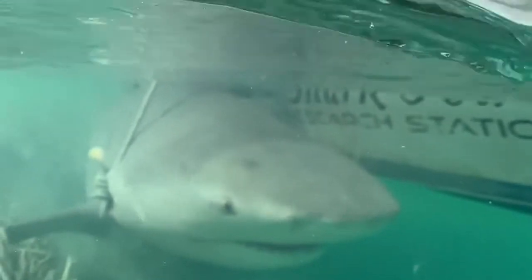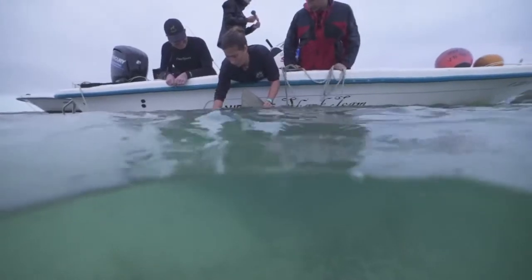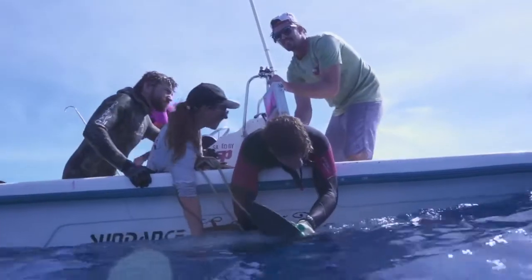Once we have the animal alongside the boat, we will go through a standard workup. One crucial aspect of the bull shark workup is that we must implant an acoustic tag. To do this, we must flip the animal and put it into tonic immobility.